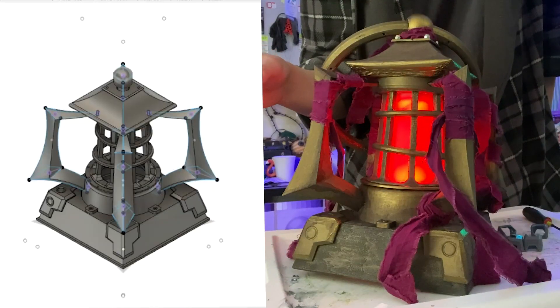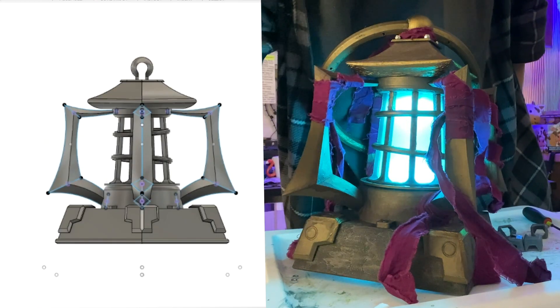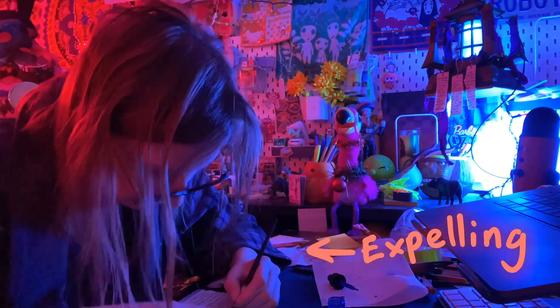In closing, I created an object that otherwise wouldn't exist in the world, and in so doing, learned a bunch more tools in Fusion 360 that I tend to avoid. I have my demon lantern, so I'm going to say this project was a success so far. But I haven't actually put my demons in the lantern — that's something else. I can talk about all of that demon-pushing-inside-the-lantern stuff for another eight minutes or so, so I'm going to make that into its own segment. Until then, keep making awesome stuff out there, continue to forge the future you want to live in, wear a mask on your face, and thank you for watching.